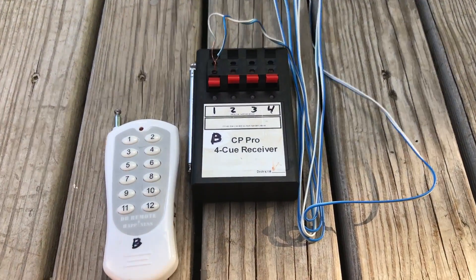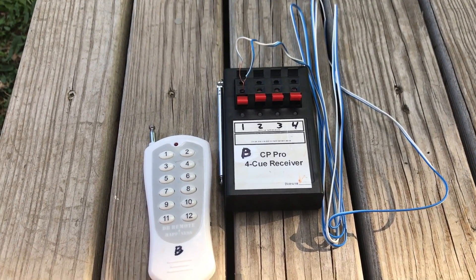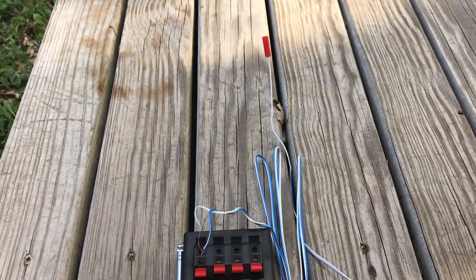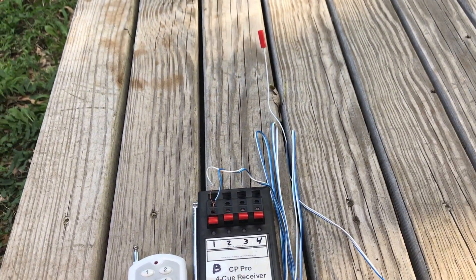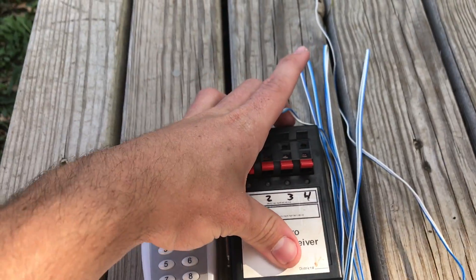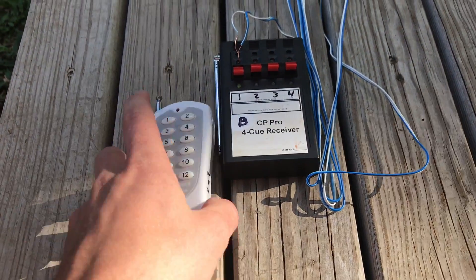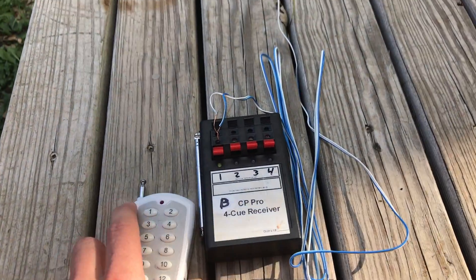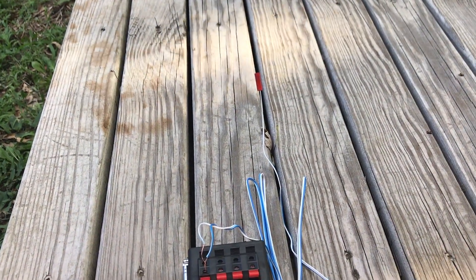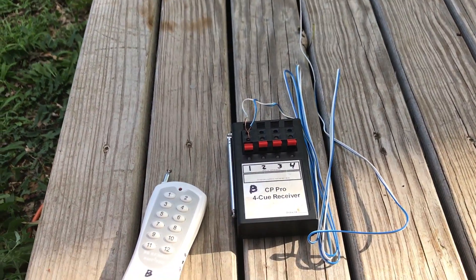For the first test, I've got a module here — one of my firing systems, same thing as the CP12 Pro, just an individual 4Q module. So we've got the module, the 4 cues, the remote, and the MJG Firewire Initiator in Q1. I'm going to go ahead and turn the system on — you can see we've got continuity, got the igniter up there, remote is on — and we're going to push Q1 and see what it does.